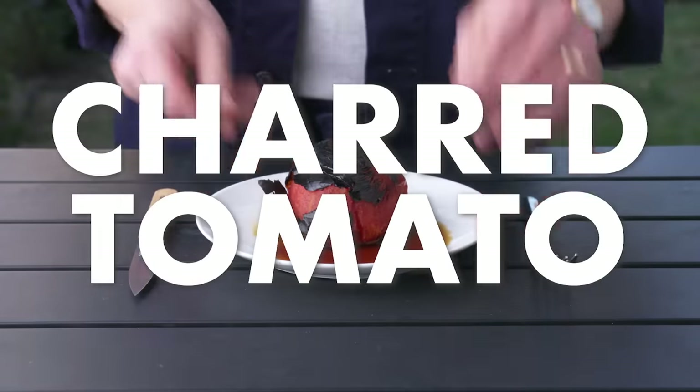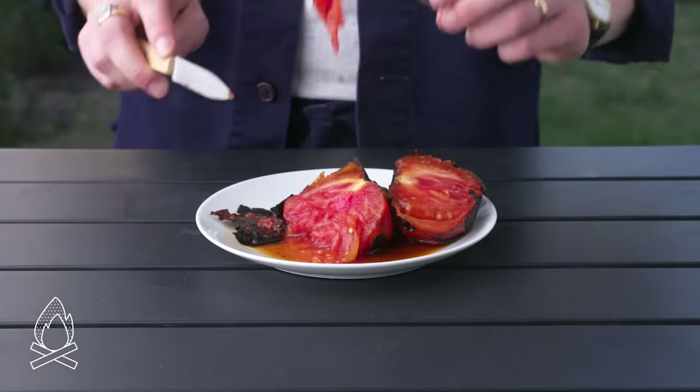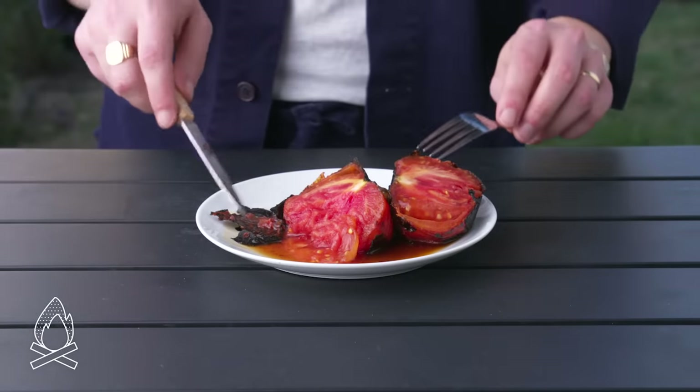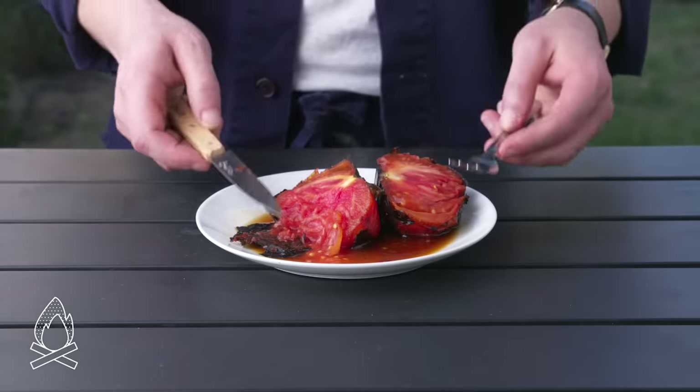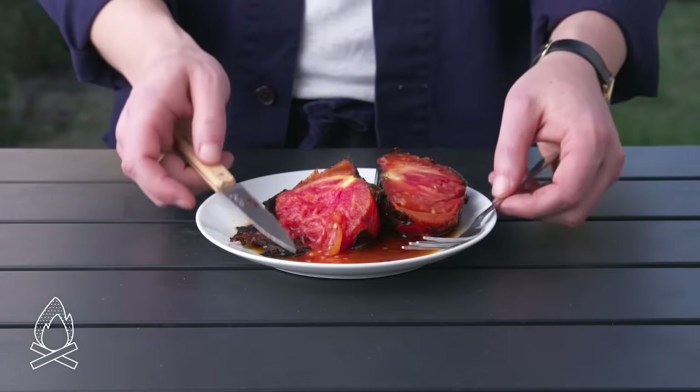Charred tomato. The skin is burnt and just kind of peeling away and it's definitely fully, fully cooked. That's actually really delicious. I was worried that the skin would taste too bitter but there's a lot of nice smoke flavor, a lot of complexity. I want to take this one step further — let's go back to the fire.